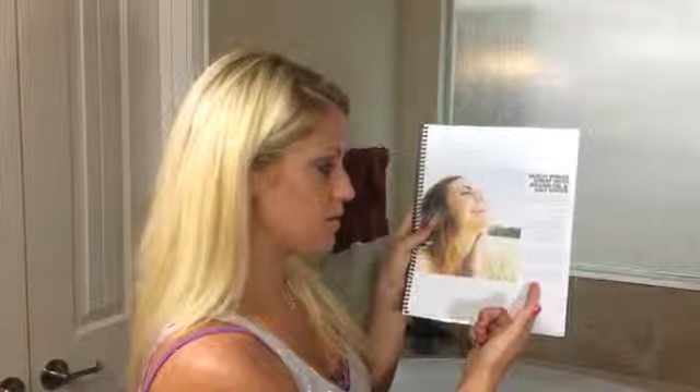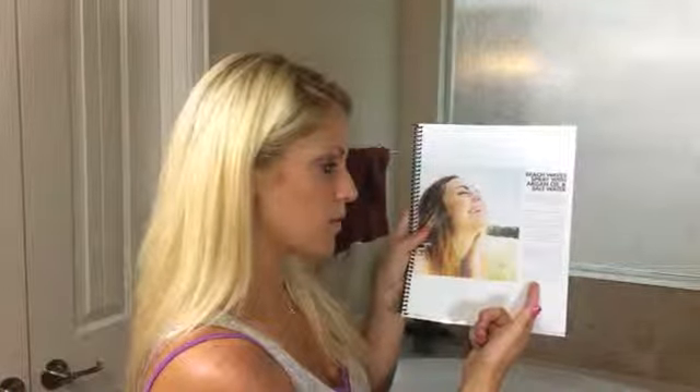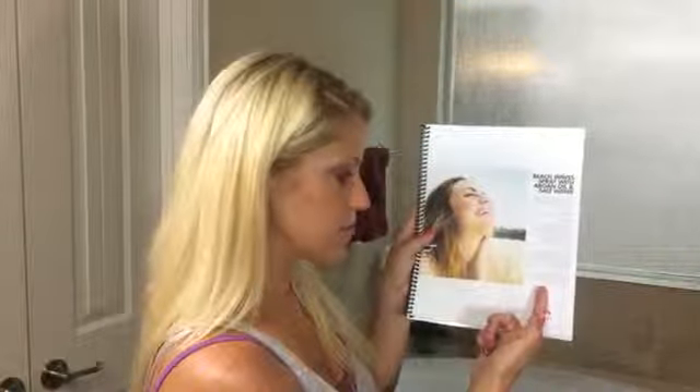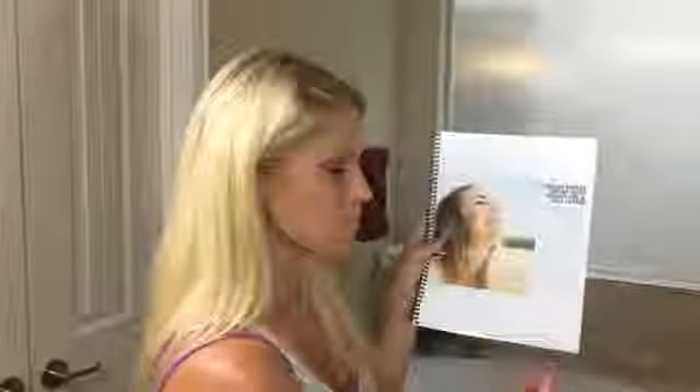It says spray enough of the mix on your hair to make it damp. Scrunch your hair with your palms toward your head for lovely beach curls. If your hair is naturally pin straight, you may want to curl with an iron prior to using this spray. My hair is straight right now but not naturally pin straight, so I'm going to demonstrate how you can use the spray on just dry hair.